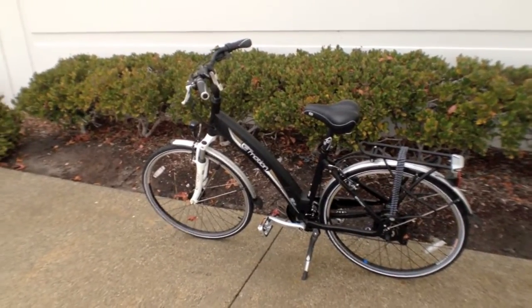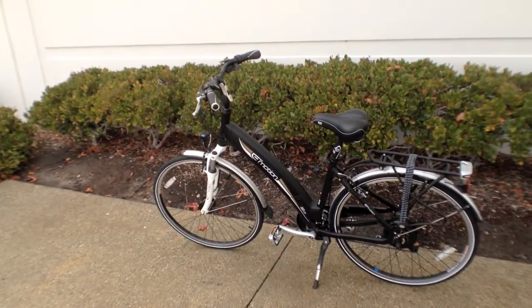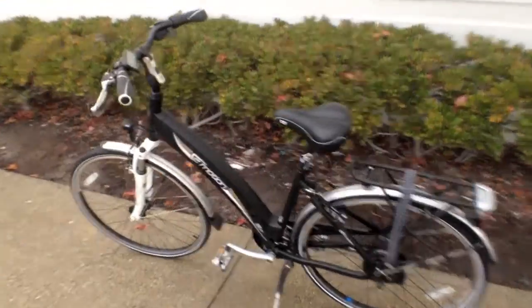In my experience, I've owned the EasyMotion Neo Jumper and it worked great. It was a lot of fun, and I like the fact that it's kind of zippy with that hub motor. If you look at the bike, the weight is distributed pretty well — it's low to the ground and just solid.